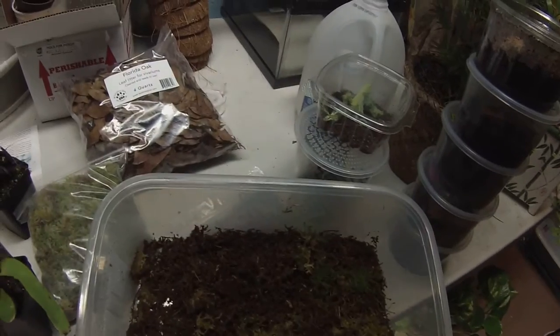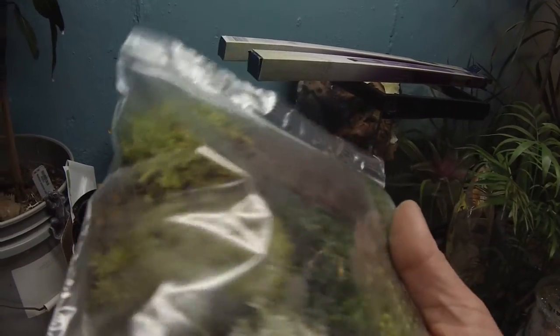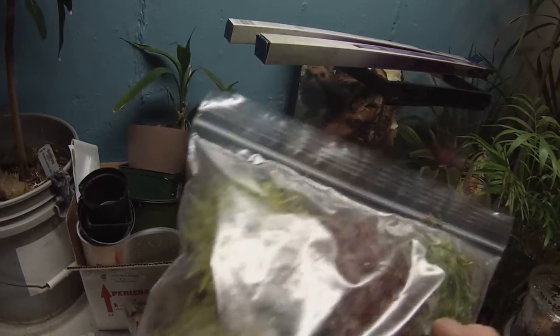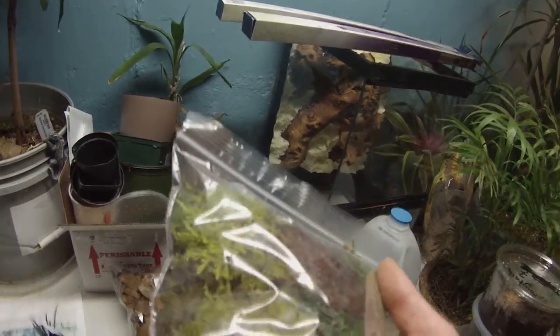I'm also not taking care of it too well. Anyways, on to the next. Three of those — some are doing better than others as well. This is just — I don't know if you can see it — it's just like a sorted bag of different mosses. It's pretty cool. I forgot the name of the company or the stand that was selling it. They give you a nice little assortment; I get it every time I go there. Some red sphag in there and stuff. I don't know the names of the yellows, but this one looks really cool — not really sure what it is.